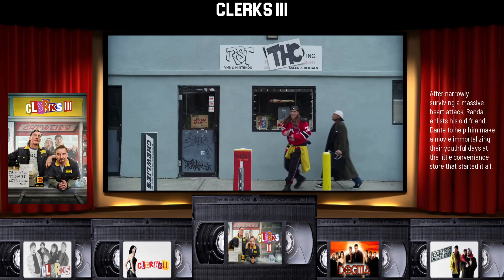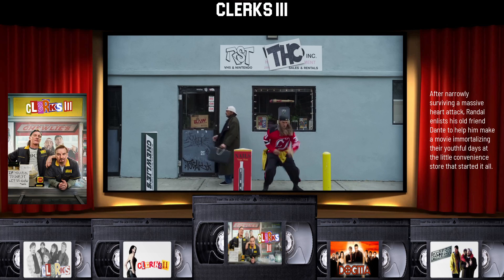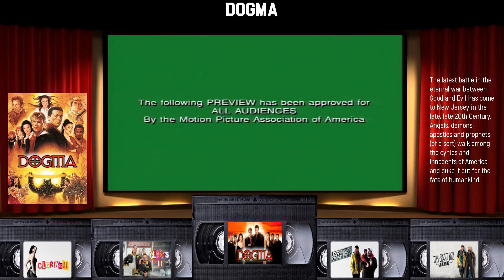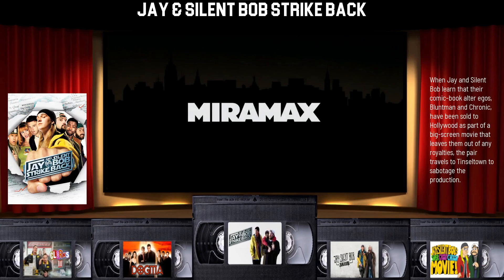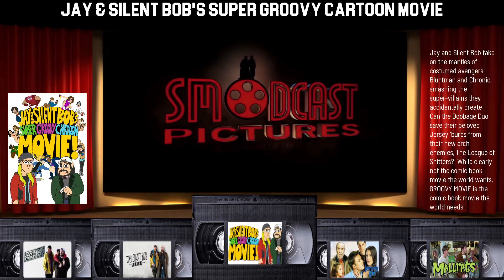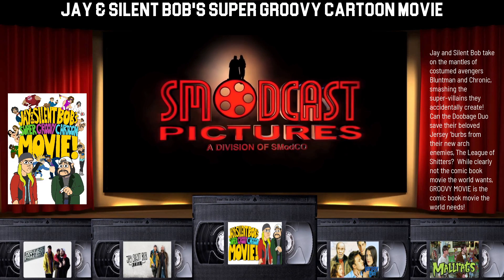I really like this one because you get to see there's no scan lines on this, so if you have HD trailers you can tell that they're HD which is nice. This is obviously part of my Kevin Smith collection.